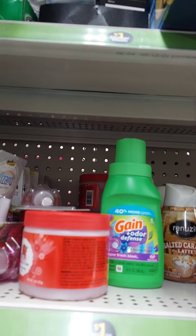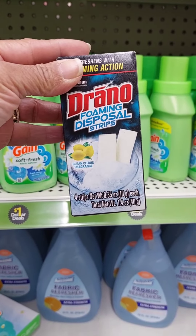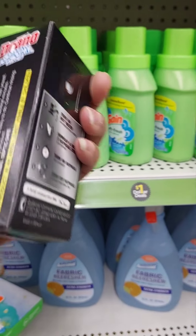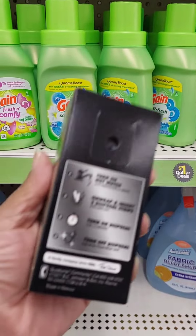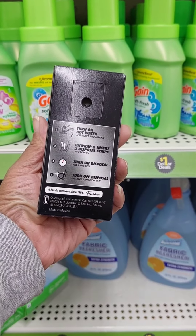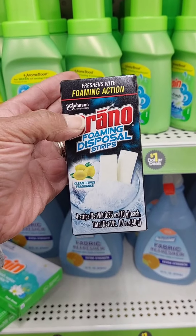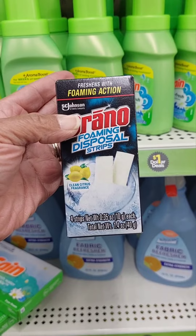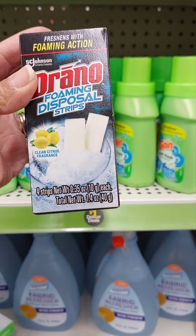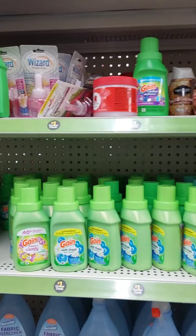Wait, before I go — drain foam disposable strips. This will probably just keep your drain from getting clogged. I don't know about unclogging it — does it claim to unclog? It says foaming action, so it freshens with foam. So it freshens up the drain — it doesn't really unclog it.